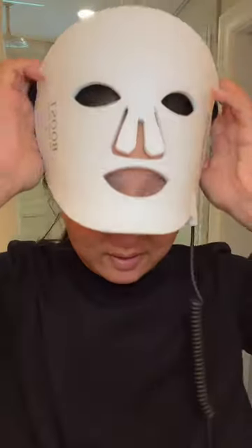After the Halo, I am going to go in with my red light therapy mask. This is for 10 minutes. So after the red light mask, now I'm going to go in with another mask.